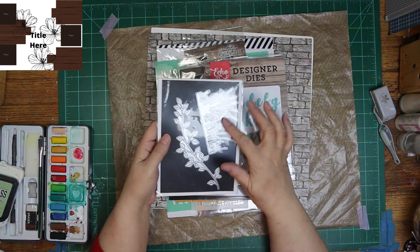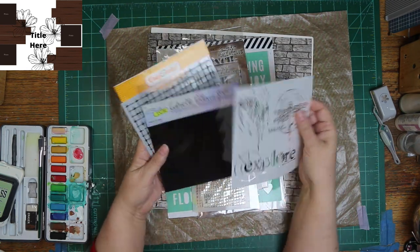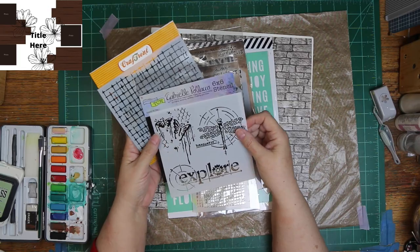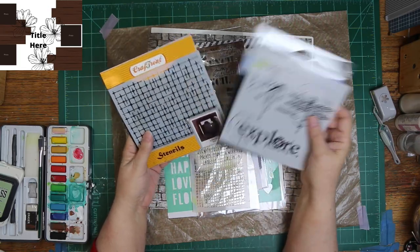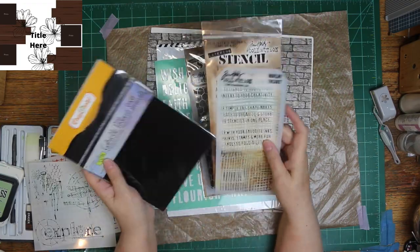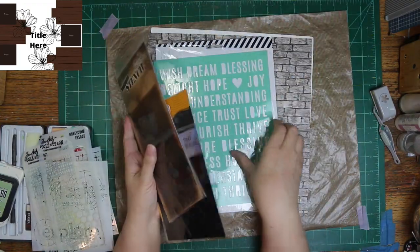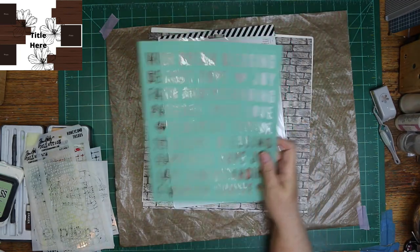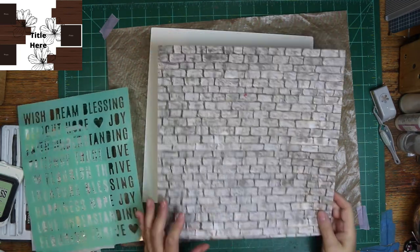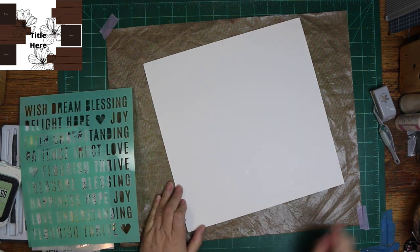One die is Pinkfresh, and the other is one I got off Amazon. Then I have some Echo Park Alphas, and I've got several stencils I plan on using. You're barely going to see any of them by the time I get done, though. And I'm going to use that brick paper there, and it's by Kraft Consortium.